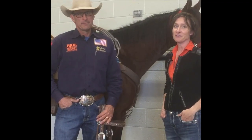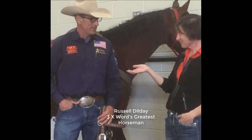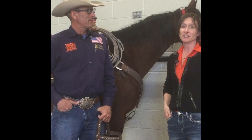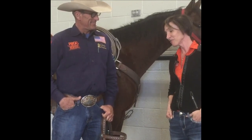I'm Dr. Chris Heine with Oklahoma State University, and with me today is Russell Dilday, the three-time world's greatest horseman. Russell's here today putting on a cow horse clinic for the youth, which we couldn't be more thrilled about, so thank you, Russell.